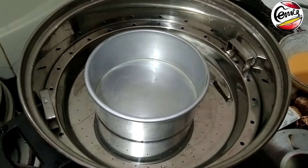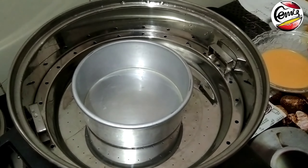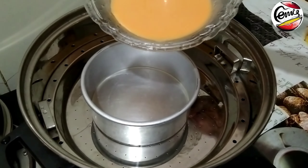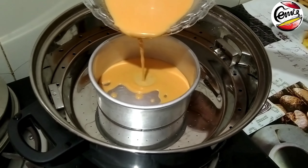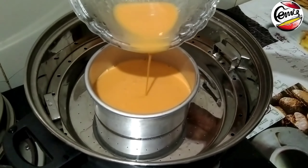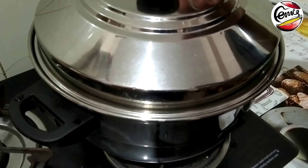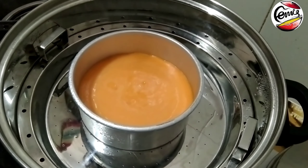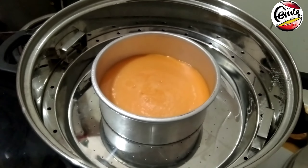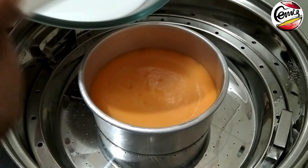I am using a greased 5-inch cake pan in a steamer. I will add the orange and saffron color on the top layer first, then add the white layer.